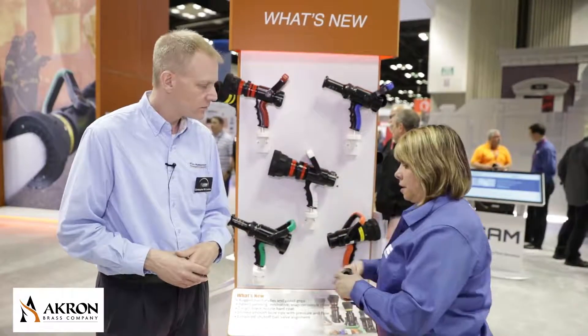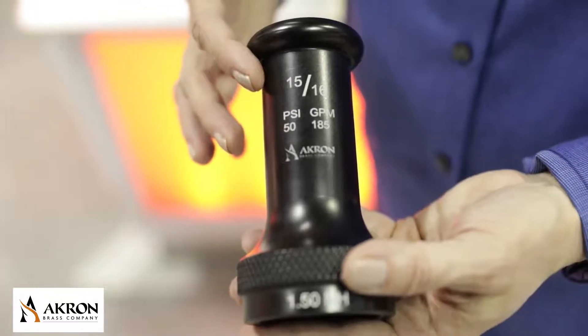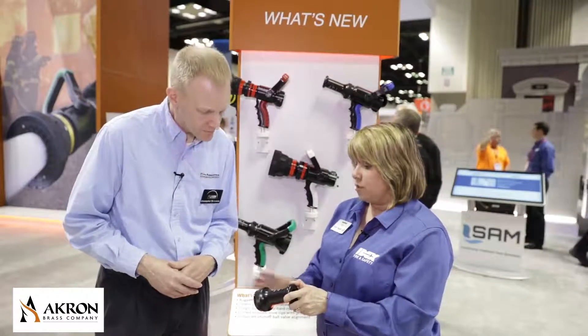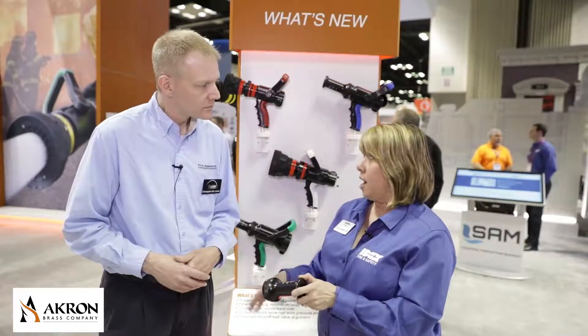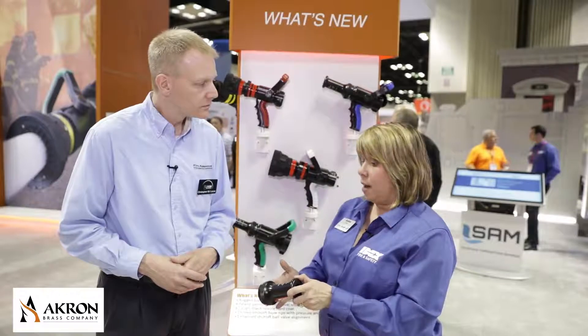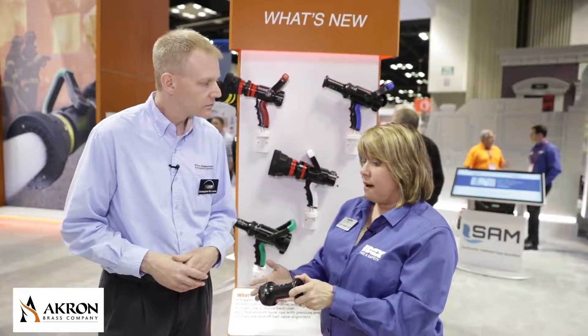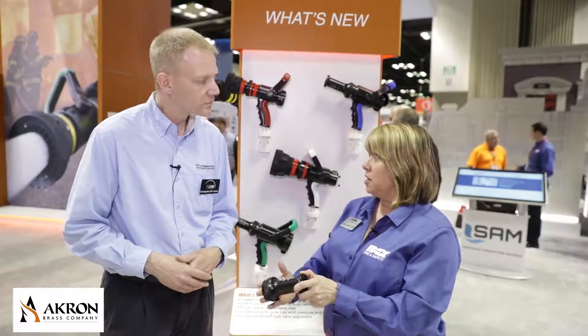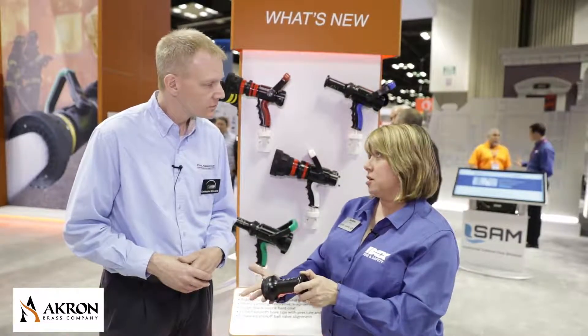Also, we have new etching on our smoothbore tips — we're etching pressure and flow, which is fantastic. That's important from an operational perspective, for training, and for field operations, making sure that firefighters have the nozzle set up the way they need to with the appropriate pressure and flow.